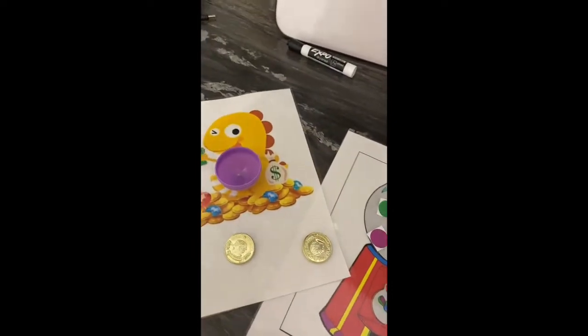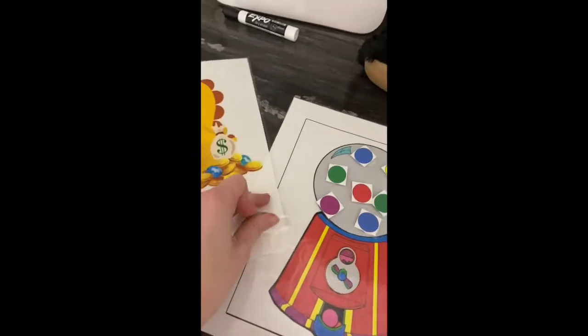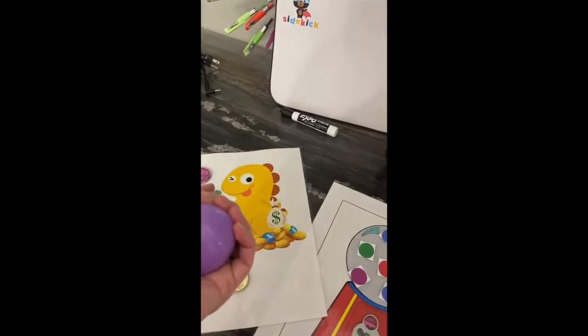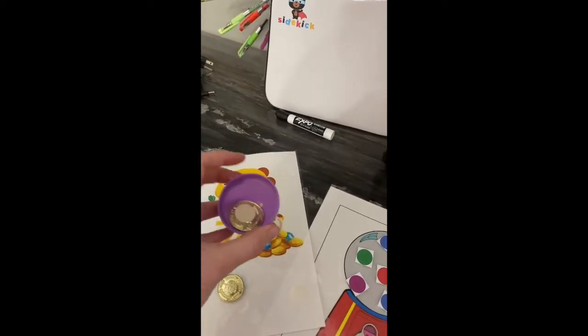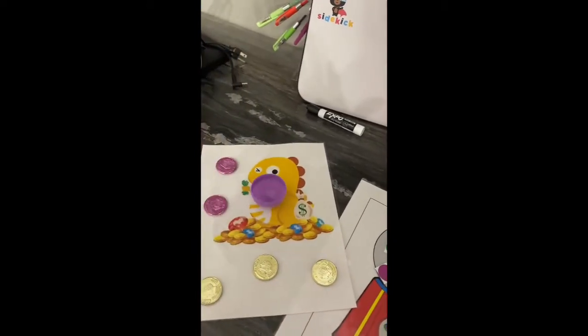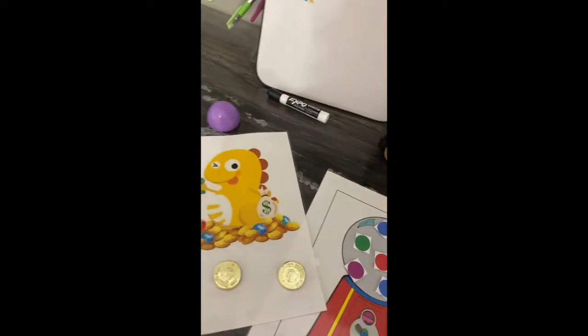Something else they think is really fun: I take Easter eggs — I'll have two Easter eggs and say 'which color do you want, purple or pink?' The pink one might be empty and the purple one would have the gold coin, so then they win the gold coin. They always love it when they get to make choices and then see if they won or not.